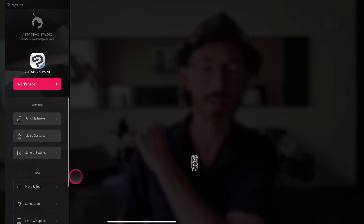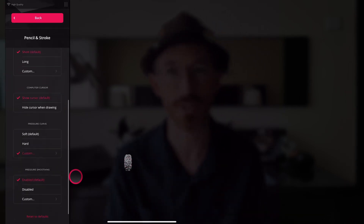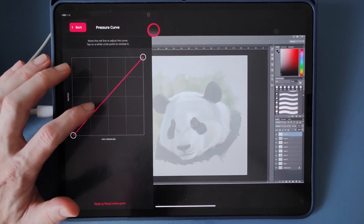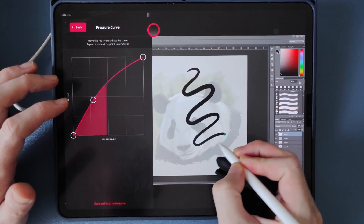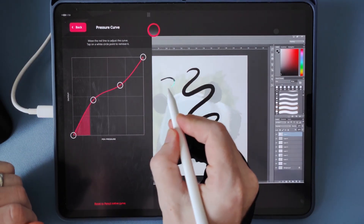If you push the red button and go over to your pen settings, you'll be able to customize the pressure curve as well. I tend to prefer a slightly softer pressure feel, so I just shift the points around to suit that — now I don't have to press as hard to get a bold stroke.